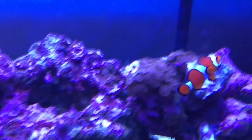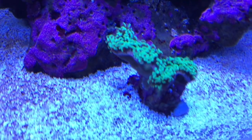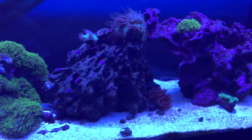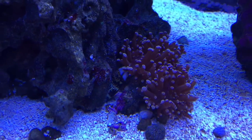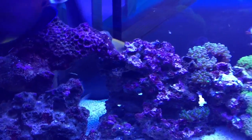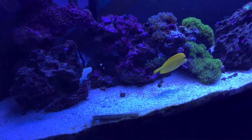Five clowns, my hammer coral from Coralust — thank you Danny. It's closed up a little bit; it's usually much more full than that. It's closed for some reason. There's the fire shrimp — he's getting much larger.